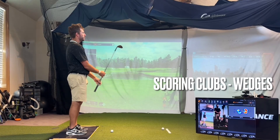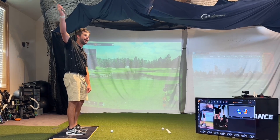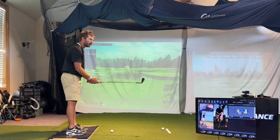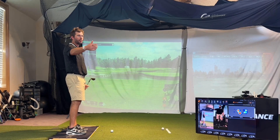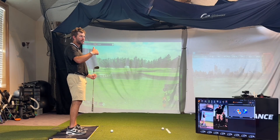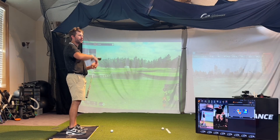For a hundred yard shot, I could hit like 10 and a half o'clock, not quite full but three quarters, aggressive, 60 degree, and I can hit it a hundred. Or I can grab my 54 and like nine o'clock smooth, and that goes a hundred too — that's going to more skip and roll out, like if I have a back pin.